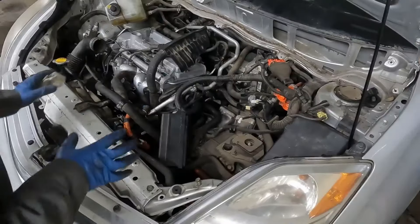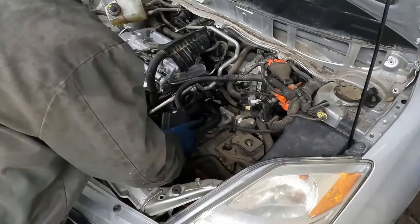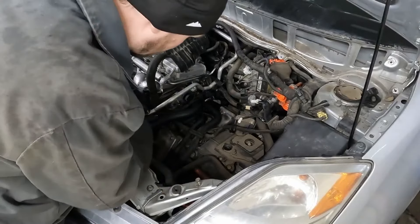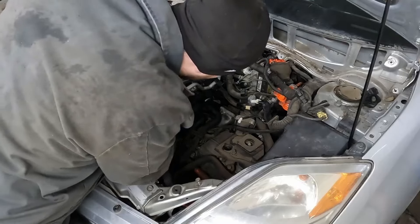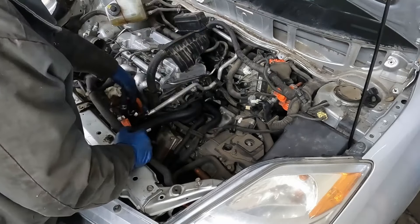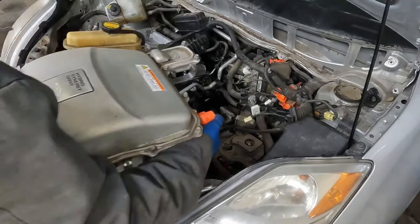Let's throw our inverter in. Before we put our inverter in, we want to make sure everything underneath is plugged in so nothing is left unplugged on this side. The inverter might still have a little coolant in it, so just keep that in mind.